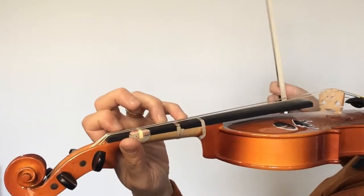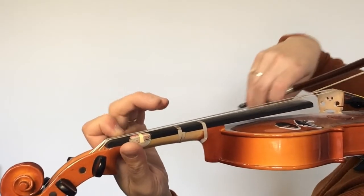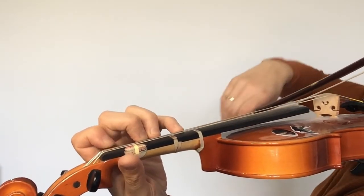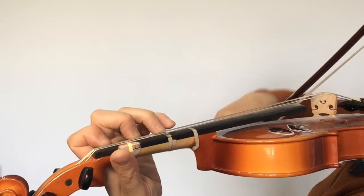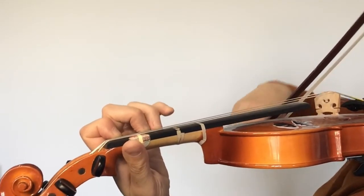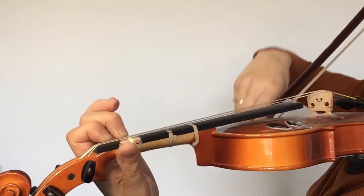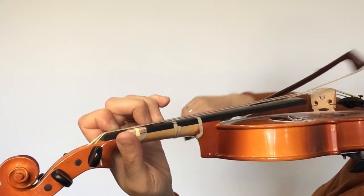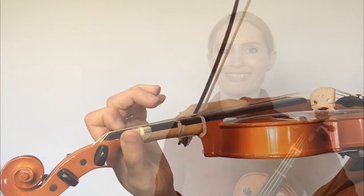Let's do B-flat melodic one more time and see how that works. Jump back, jump back. Now block three and four. So there you have it — that's B-flat melodic minor, and that's a really important scale because it really addresses the jump back fingers and making sure that you're using neat and correct technique.